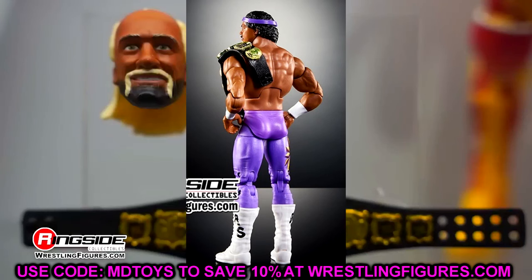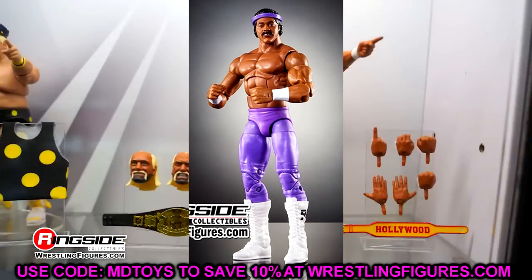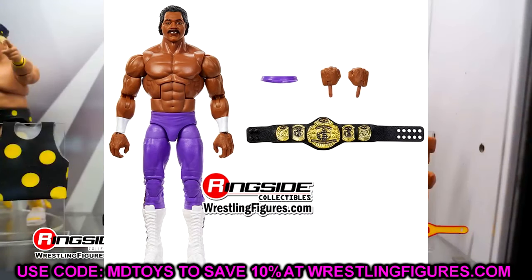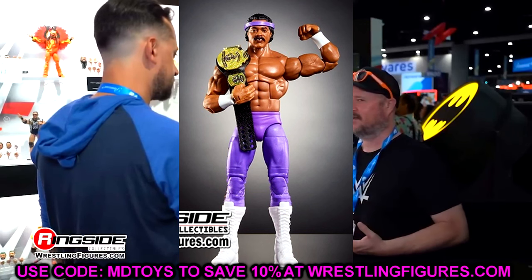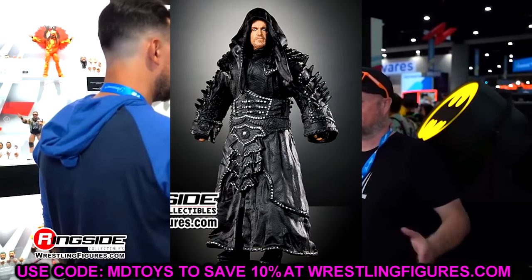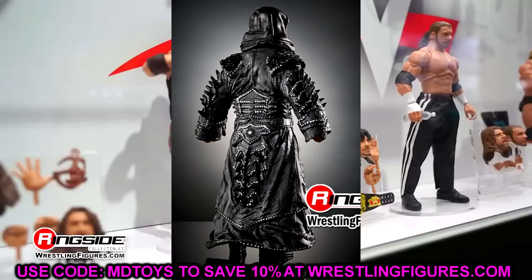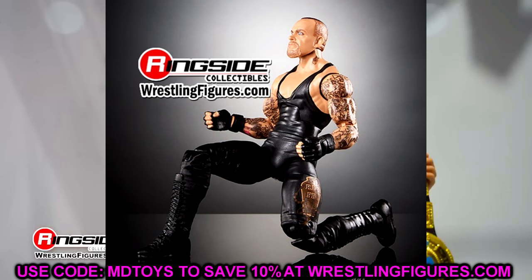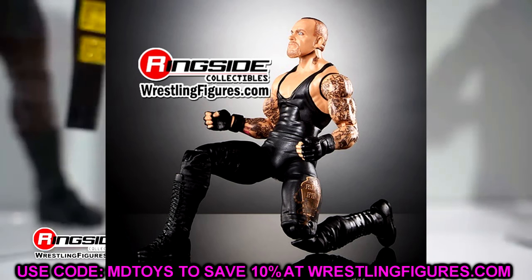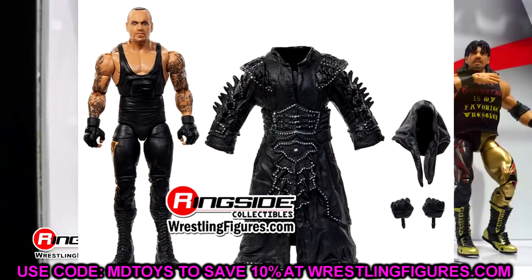I think the torso is better here — this Drew McIntyre/Triple H style torso is better, in my opinion, than that Batista/Sting weird torso they gave Ron Simmons. But let's move on. We have the Undertaker, which is a singlet Undertaker. I'm pretty sure this is a re-release of the Elite 27 Undertaker. You're getting a new TrueFX head sculpt and I think the tights are slightly different, but the entrance gear is definitely Elite 27. I remember it like it was yesterday — that packaging was so heavy.